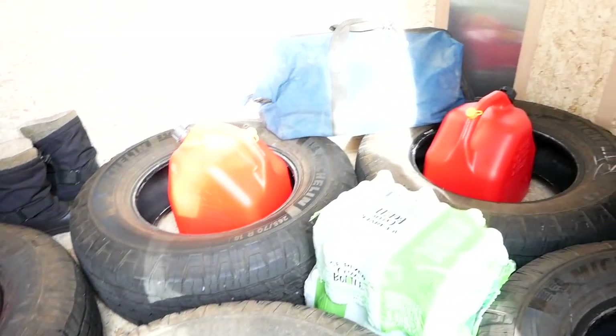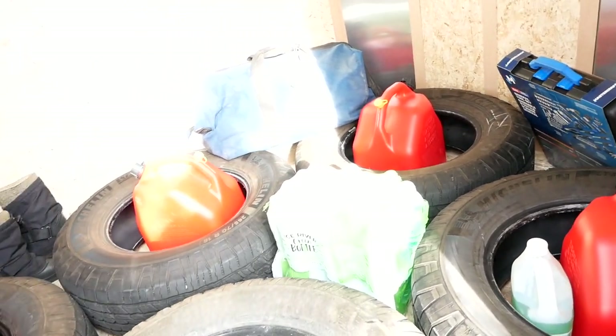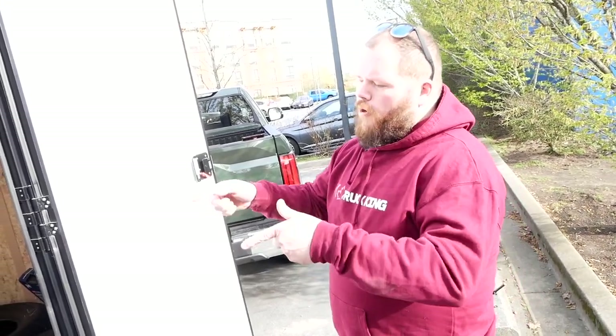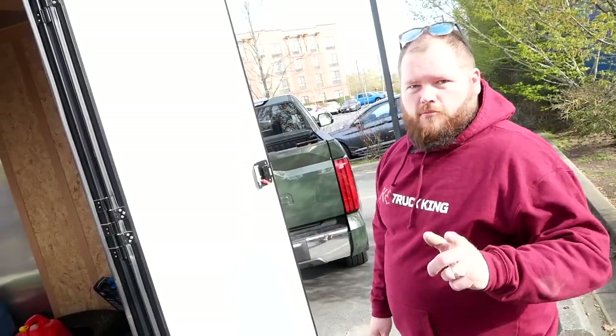We're not hauling a lot of weight, but we definitely wanted to have this space to carry these essentials in case we need them. Hopefully we don't need them. So let's go drop the tire on the TRD Pro, get that in here too, and then we're heading to our first dealer visit.